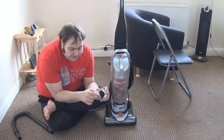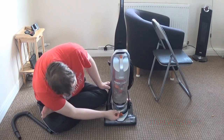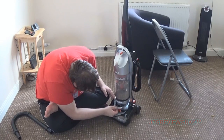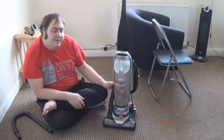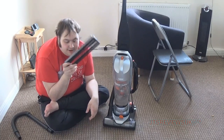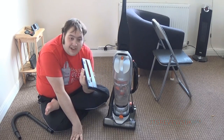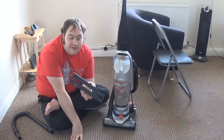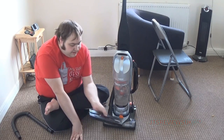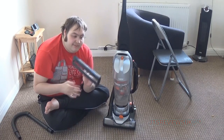It also has an exhaust filter right here that you can take off easily, and that does get dirty because the cleaning power is phenomenal. A bit of a dislike is that it's a bit of a pain to take out. Another dislike is the hard floor adapter that Vax provided - it's really crap. When you attach it it's a bit difficult to put on, and when you're hoovering a wooden floor it doesn't suck all the dirt properly. You end up needing to use the main brushes in the first place.